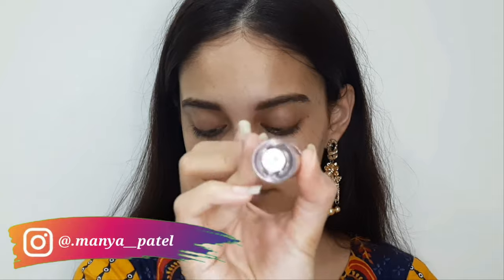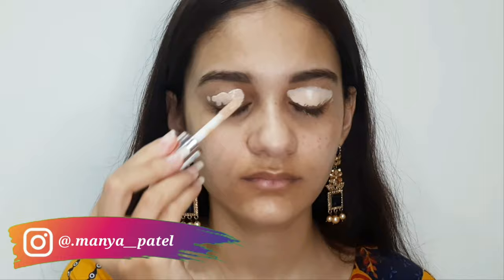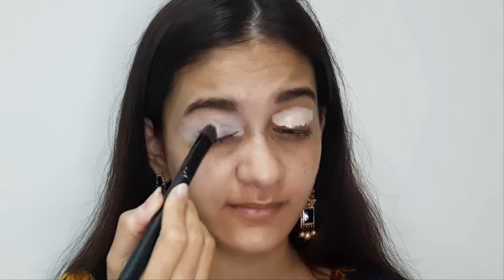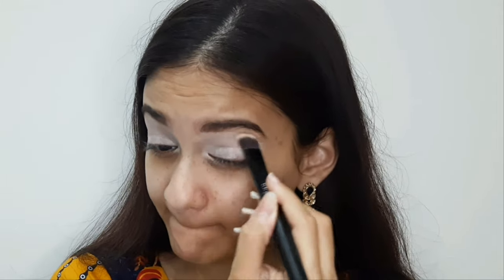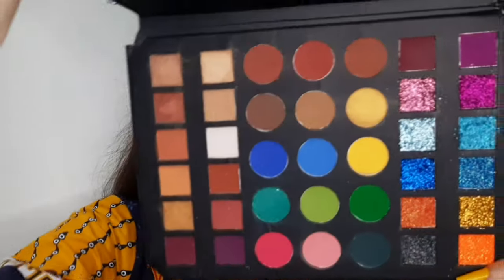I'm starting with Makeup Revolution concealer on my eyelids. My shade is C6 and it's very light, which is why I'm using it as an eye base to pop out the colors — it has a whitish tone. I'm blending it with a Cuffs and Lashes concealer brush, then setting it with a little Maybelline loose powder on the eyelid.